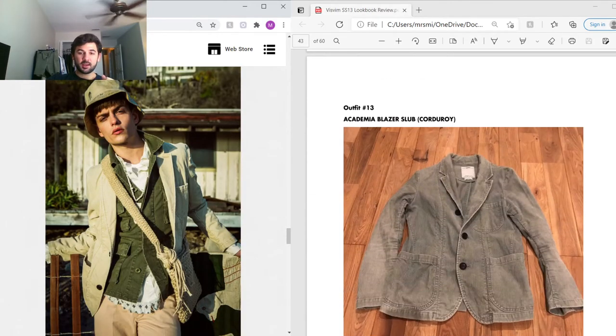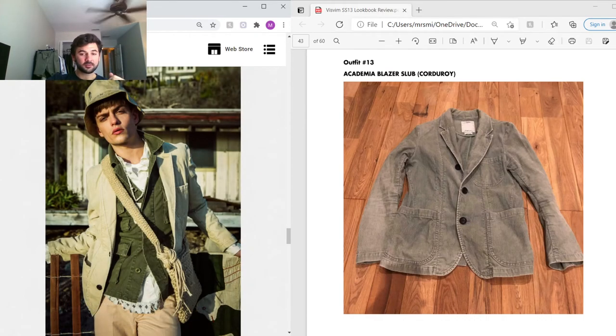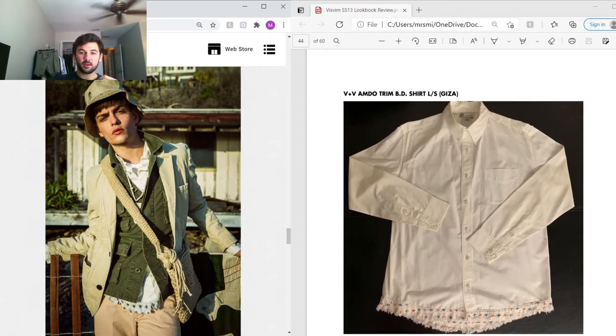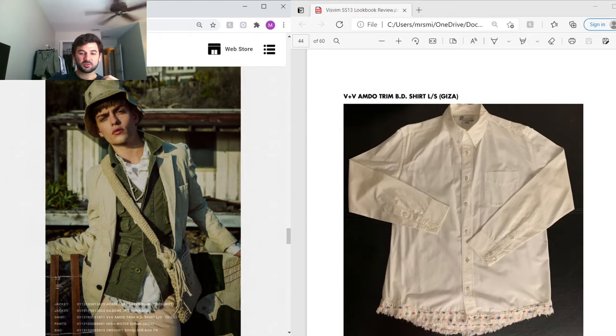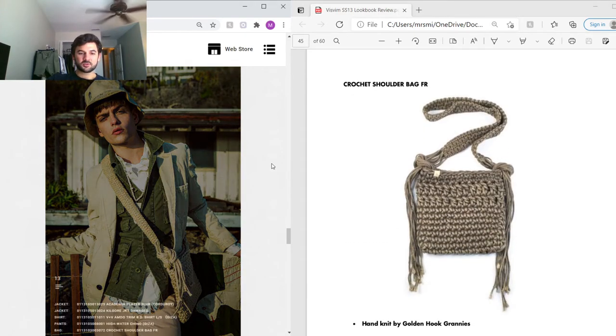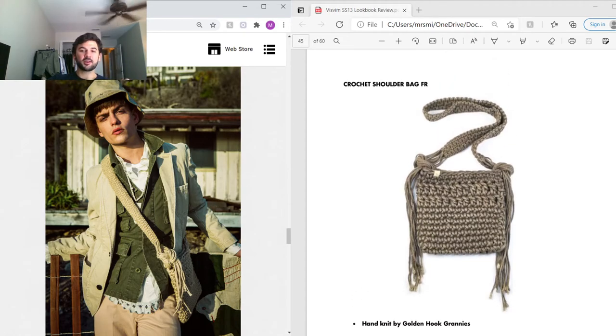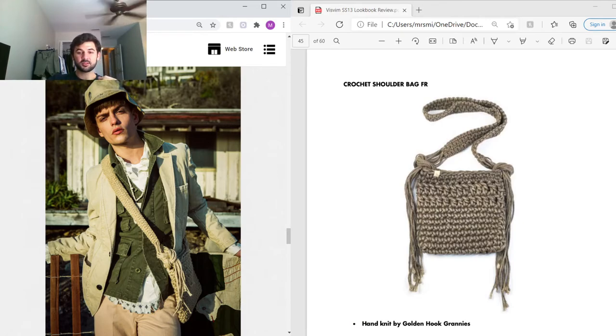Next outfit — he's got the Academia Blazer in the same corduroy we've seen throughout the collection. Under that is the Kilgore jacket we discussed previously. The innermost layer is the VV Amdo Trim shirt — just a button-up shirt with the Amdo print at the bottom. You can see that Hiroki is very good at making layering work, keeping each piece visible. He's also carrying a cross-shoulder crochet shoulder bag, hand-knit by Golden Hook, a company in France where all the artisans are actually grandmothers — a really cool piece.